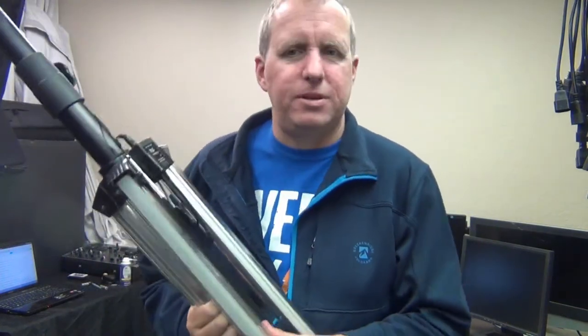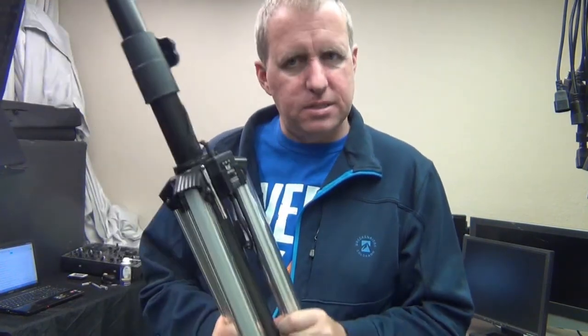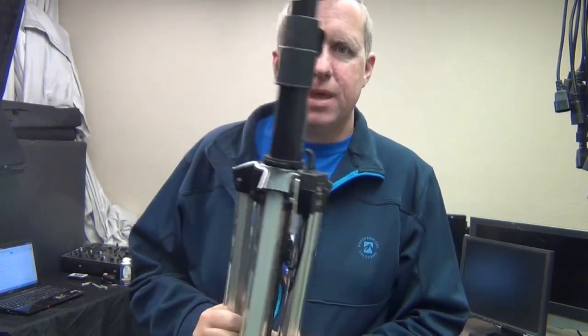My initial reaction was that these were going to be really cheesy. They had a special running them for $50, so I thought, what the heck, let's check it out. I'm actually going to use this as a light stand and not so much a speaker stand.